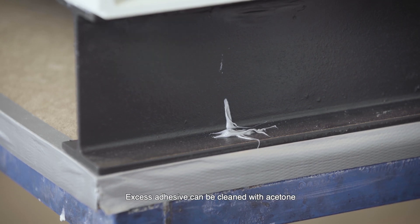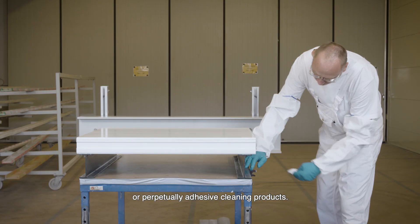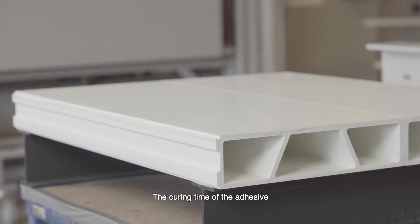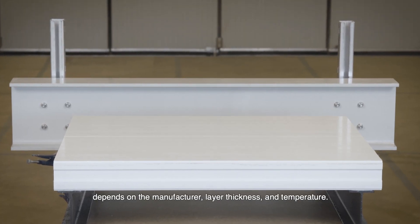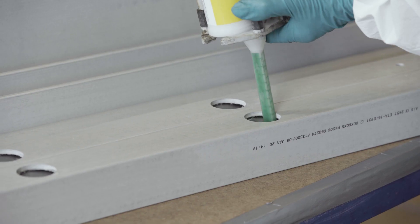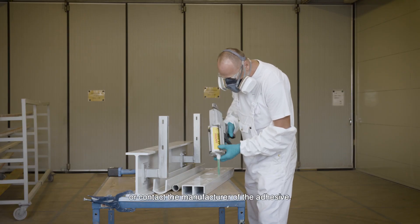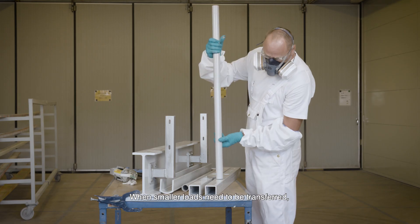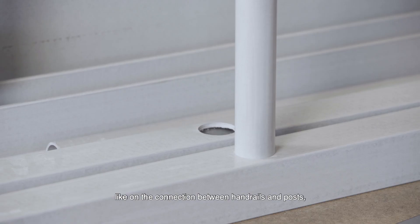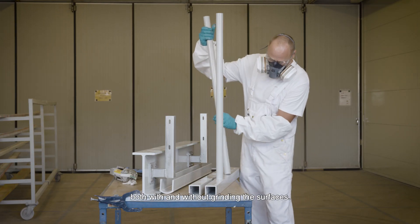Excess adhesive can be cleaned with acetone or proprietary adhesive cleaning products. The curing time of the adhesive depends on the manufacturer, layer thickness and temperature. Make sure to read the technical datasheet or contact the manufacturer of the adhesive. When smaller loads need to be transferred, like on the connection between handrails and posts, adhesives can be used both with and without grinding the surfaces.